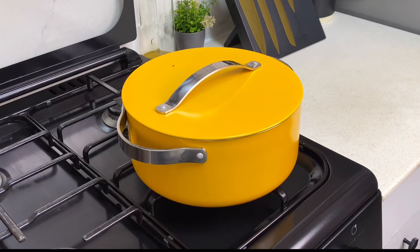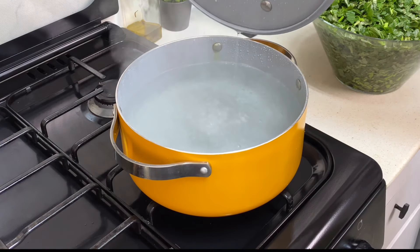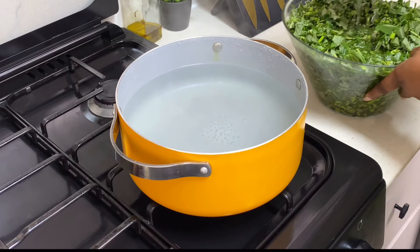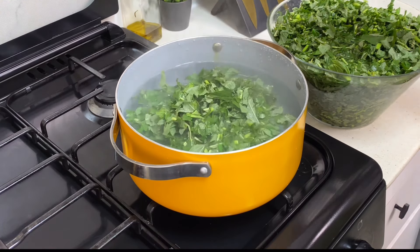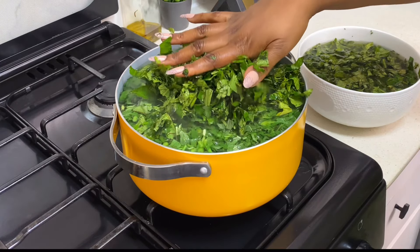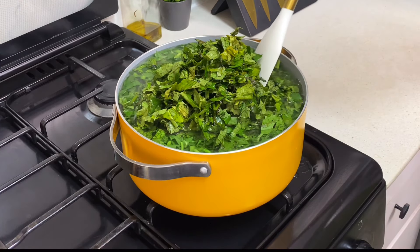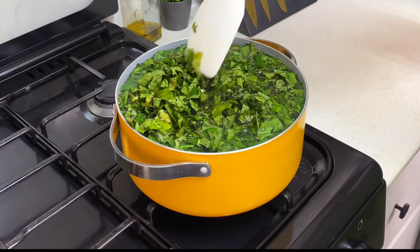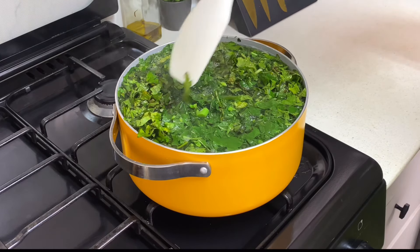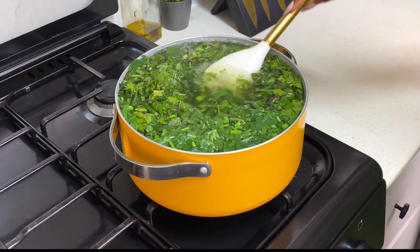Next, add some water into your pot and place it on heat. Allow the water to come to a boil. Once the water has boiled, turn off the heat — we do not want to do this while the water is still boiling. You just need the water to be hot. Once the water is hot, add your vegetables into the pot and allow them to sit for about two to three minutes.